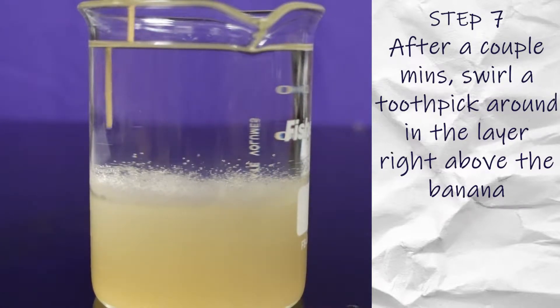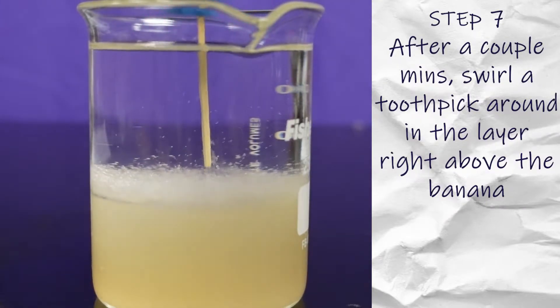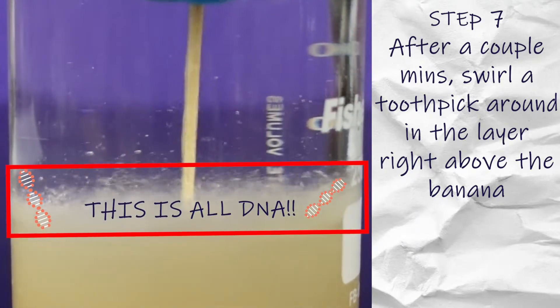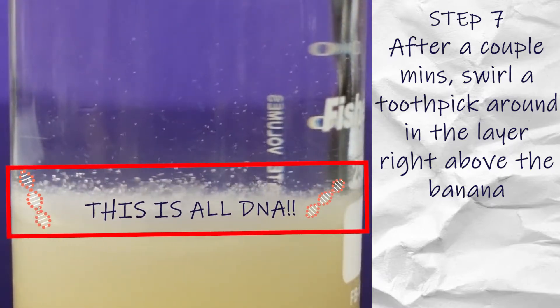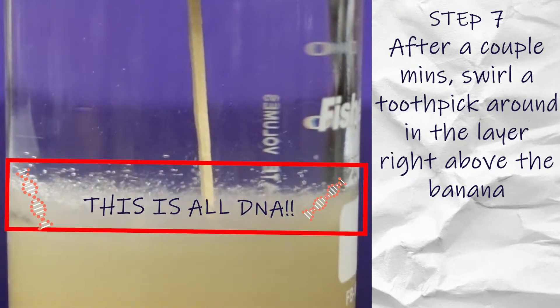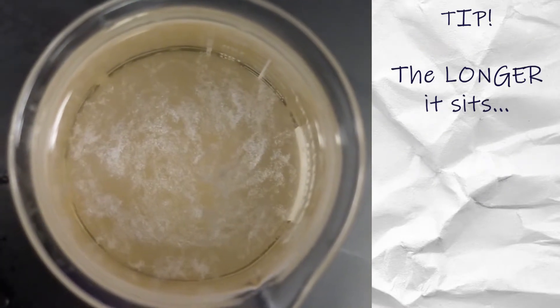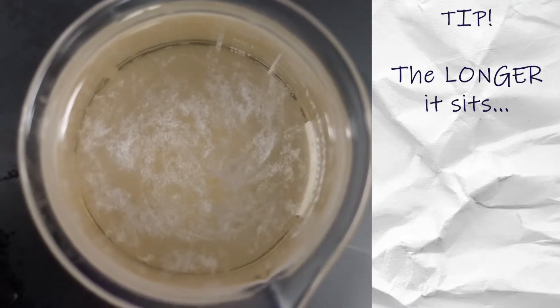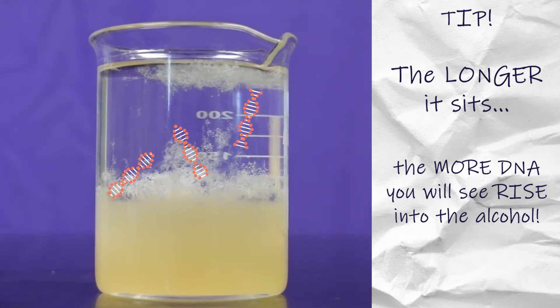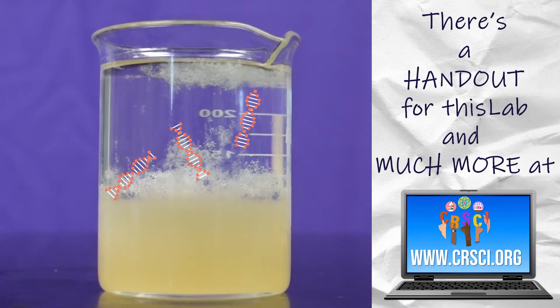I got it! I am so excited to see it — this is a single layer. This is how you extract DNA from a banana with CRSci.